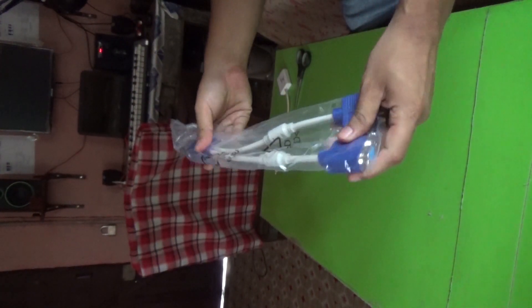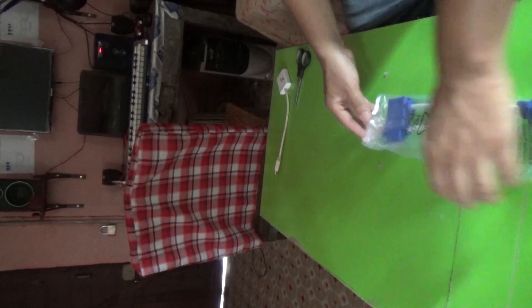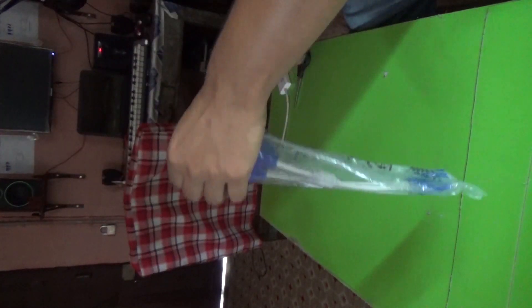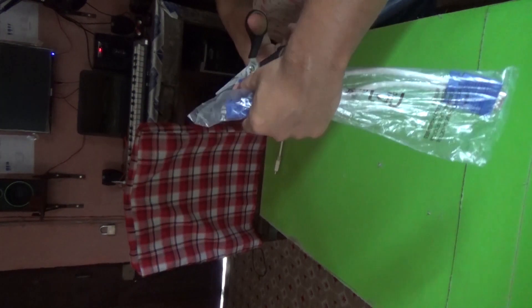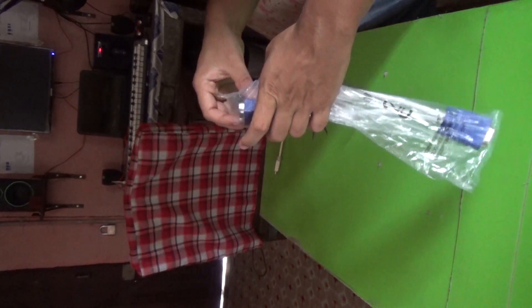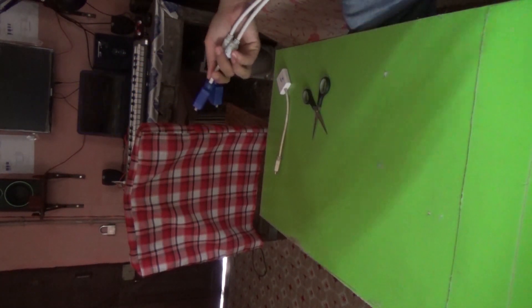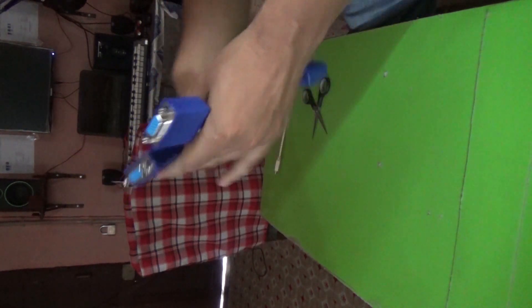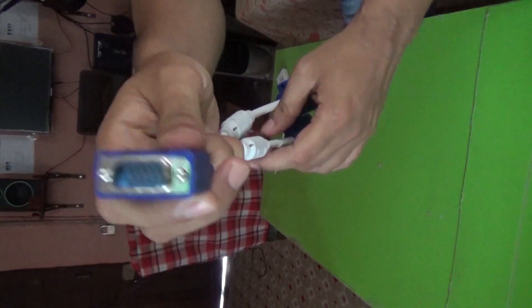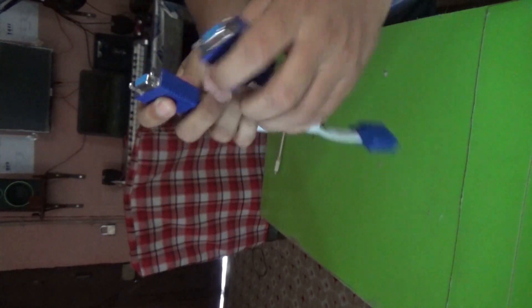This is our VGA Y Splitter. Here it is — VGA male port, and the other two will be VGA female ports.